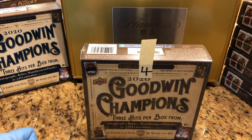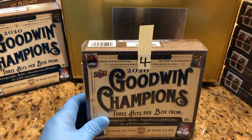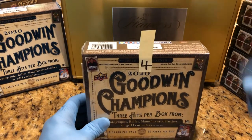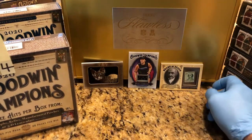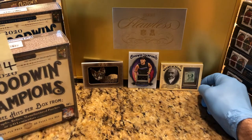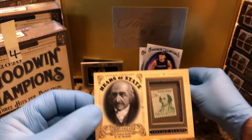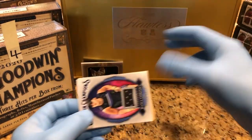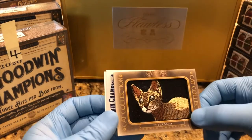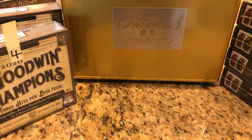This is box number four for our 2020 Goodwin Champions case break. From our previous box, we are going to put inside this flawless case a stamp card, a swatch card, and a cat swatch card. Don't forget to leave a comment so you know exactly what's in this Wallace briefcase and what you're entered into the drawing for.